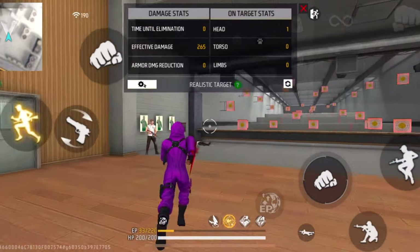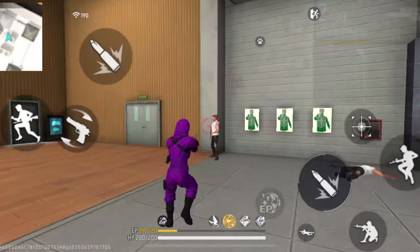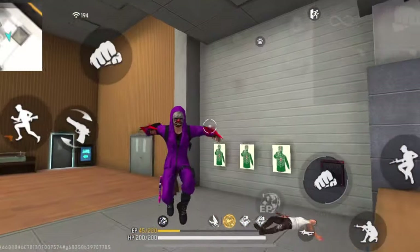If you want to learn how to do one-tap headshots with the M500 gun, make sure to check out that video. I'll see you guys later with another video — until then, take it easy, peace.